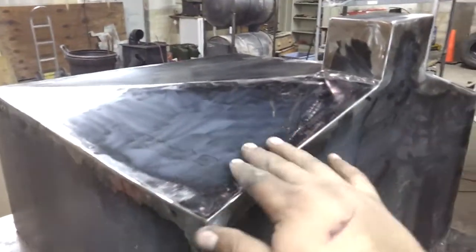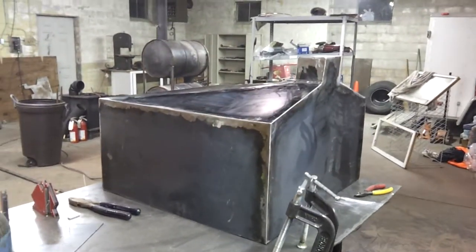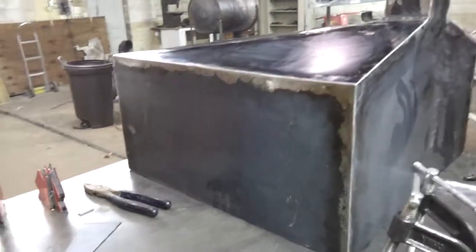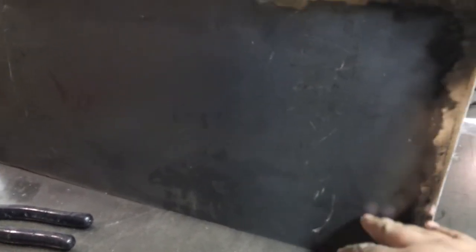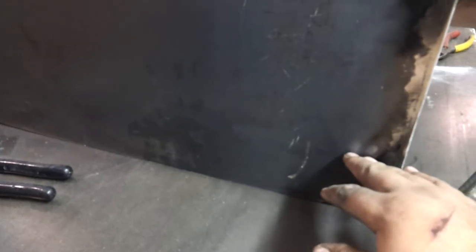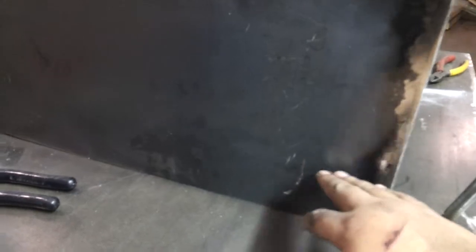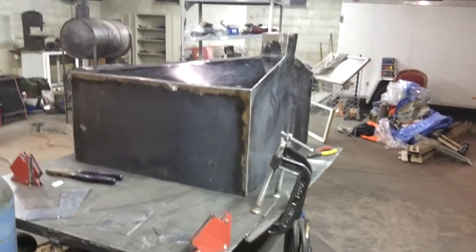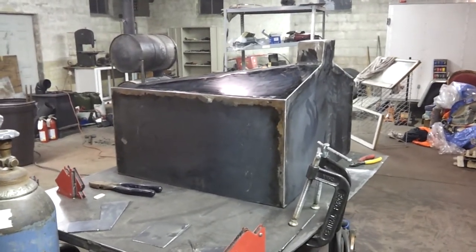I'm going to try to make the funnel part a little more shallow on the bottom tank, and possibly make the tank a little smaller height-wise, because it will have a lid. It probably won't be filled all the way — we'll have about three inches left at the top. If I can cut three inches off the bottom tank height, I think we'll be good.